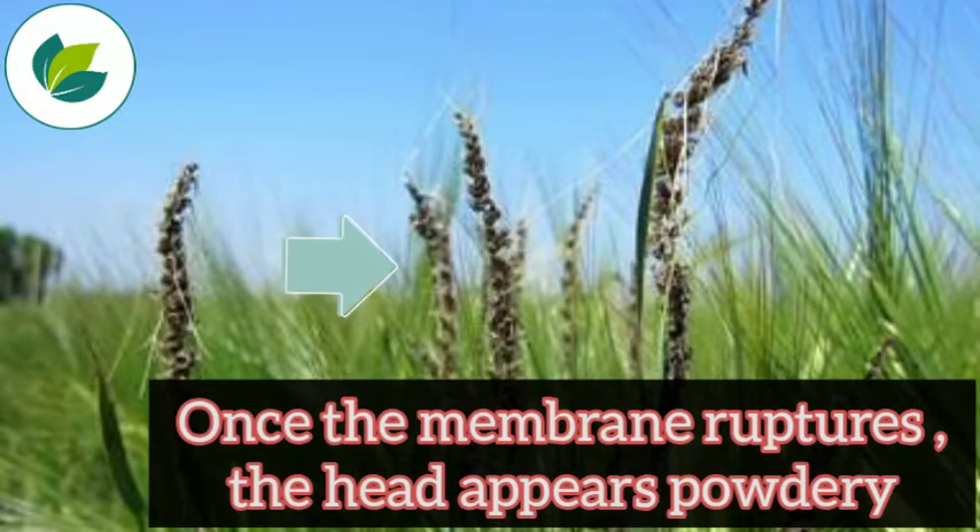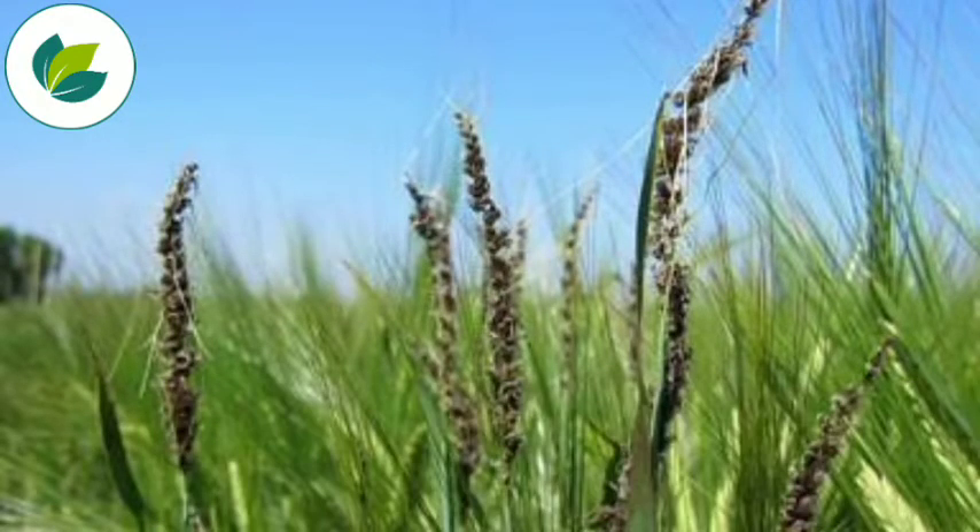initially covered by a thin grey membrane. Once the membrane ruptures, the head appears powdery.